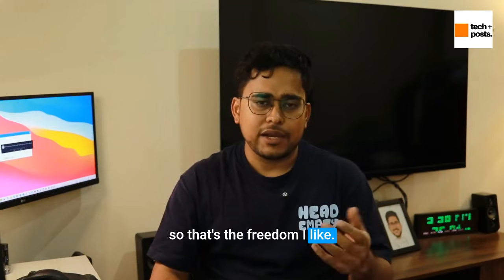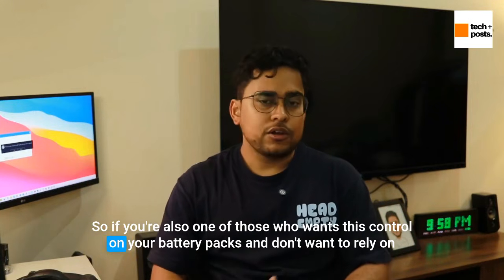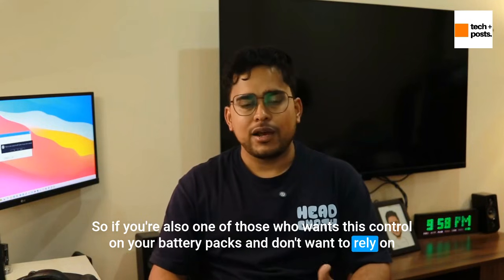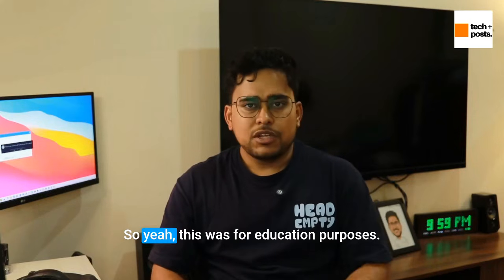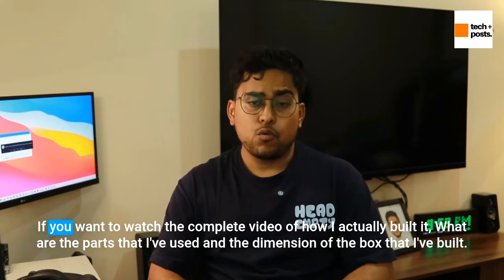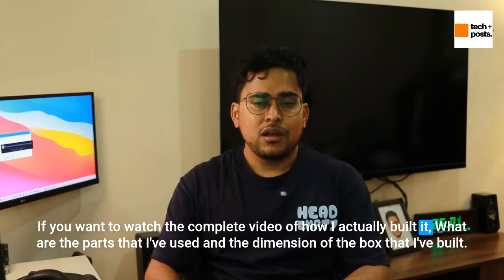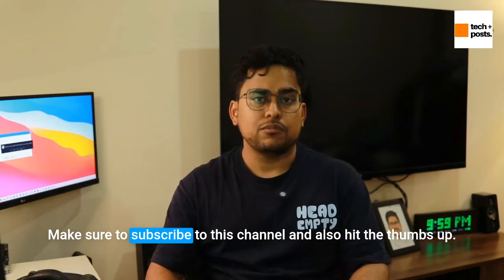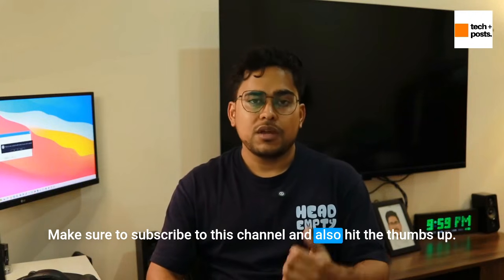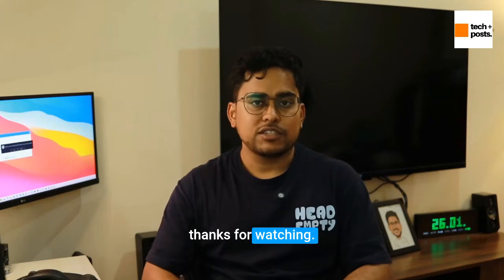If you're someone who wants control over your battery packs and doesn't want to rely on third parties when something goes wrong, this was for you — for education purposes. If you want to watch the complete video of how I actually built it, the parts I used, and the dimensions of the box, make sure to subscribe to this channel and hit the thumbs up. I'll be making that video very soon. Thanks for watching, have a great day.